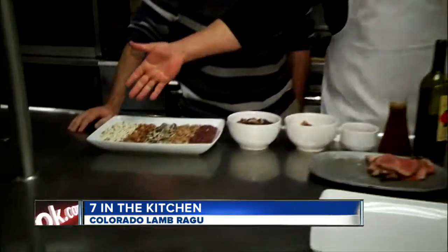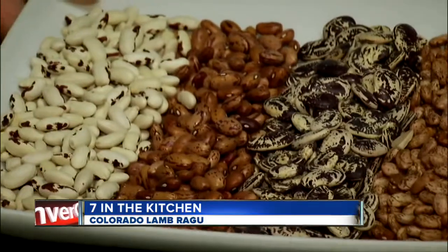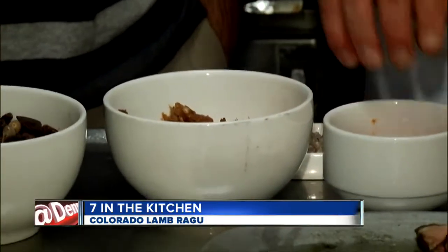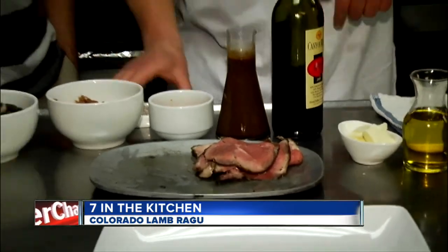What does this all entail? One of my favorite proteins that Colorado is so well-known for is Colorado lamb. So we're going to make one of my favorite dishes. First, we're going to start off with these heirloom beans from Colorado as well. This is the dry form, and this is what they look like when they're cooked. We have a house-made lamb sausage, some roasted tomatoes, and we're going to top it all with a rotisserie leg of lamb. So let's get started.